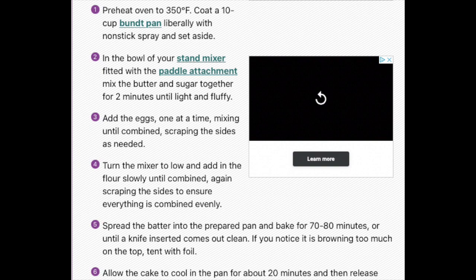Turn the mixer to low and add in the flour slowly until combined, scraping the sides to ensure everything is combined evenly. Spread the batter into the prepared pan and bake for 70 to 80 minutes — which is a long time, but not a long time. If you're hungry, it's a long time. Bake until a knife inserted comes out clean.